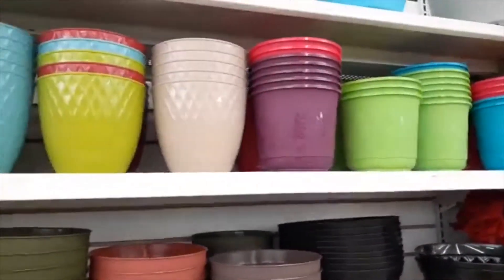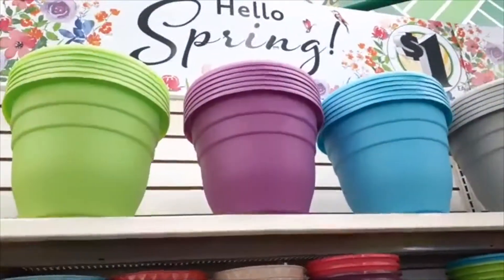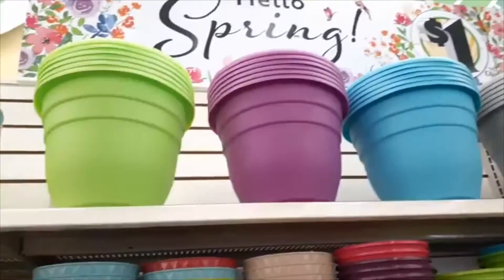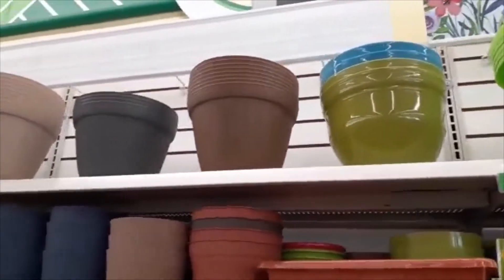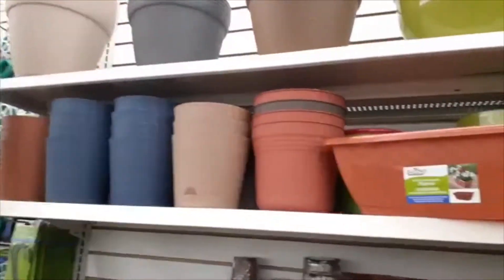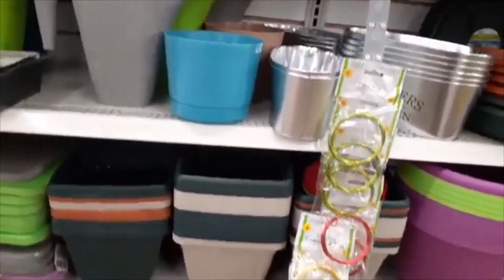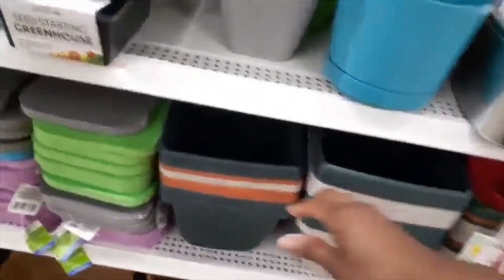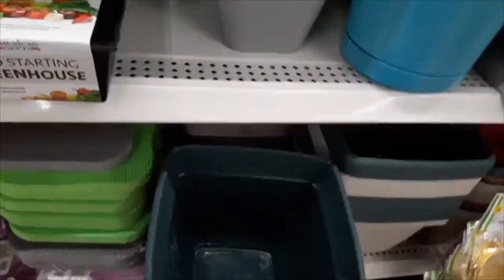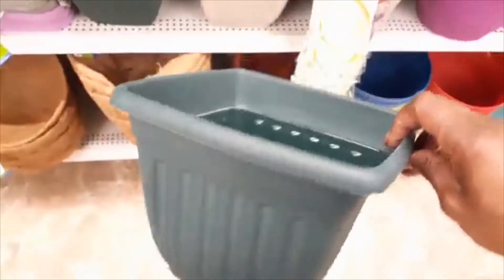They have such a great selection of different embossed planters — a great variety of colors and sizes. Look at those on top; those are rather large planters. I think those would easily be about five or six dollars at other stores. Overall I'm really impressed with this garden section. I see the small watering cans in the back, and these square planters are pretty nice. They have a nice detail on the outside. Again they don't have any drainage holes but you can easily put your own in.